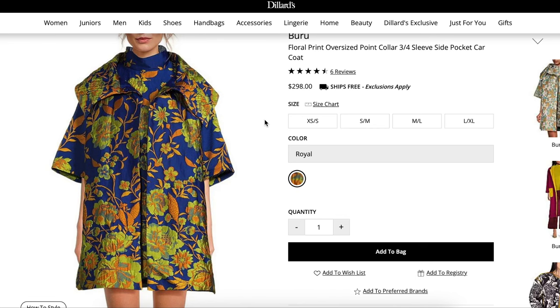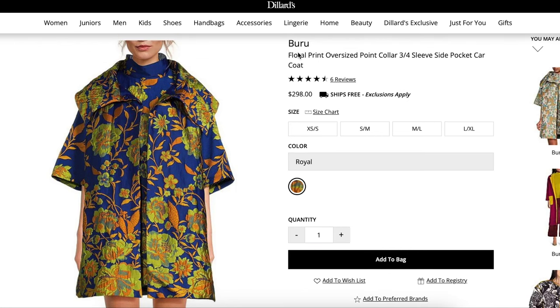Here is the combo — the one thing we are all searching for in this video. It's just so good. This is a floral print, oversized, point collar, three-quarter sleeve, side pocket car coat. Lots of details right there in the product title.